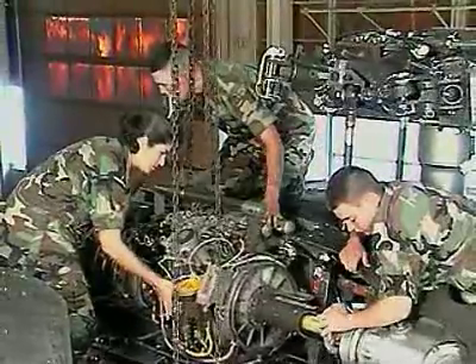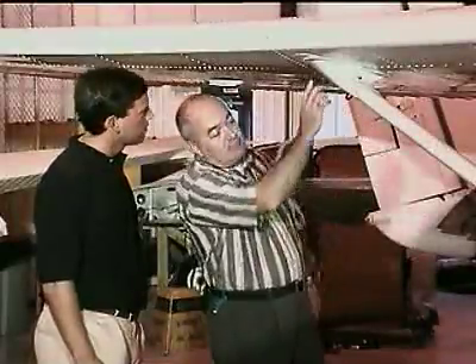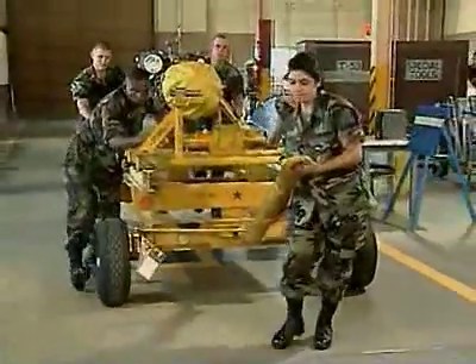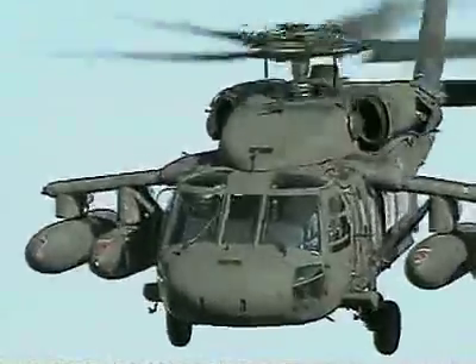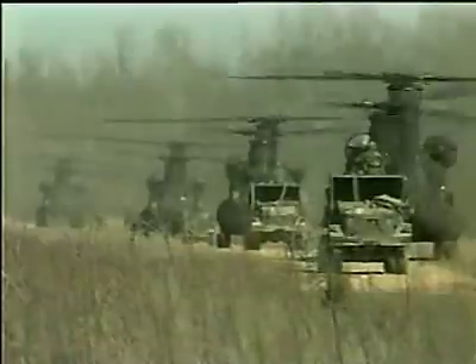Serving in this MOS can help you transition from the military to the civilian employment sector. In this MOS, you're part of the proud team that keeps our aircraft flying. And remember, without this team, nobody flies.